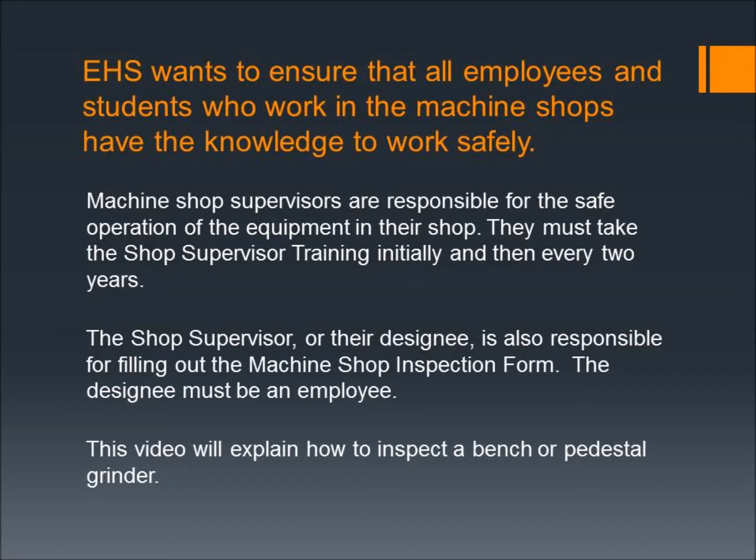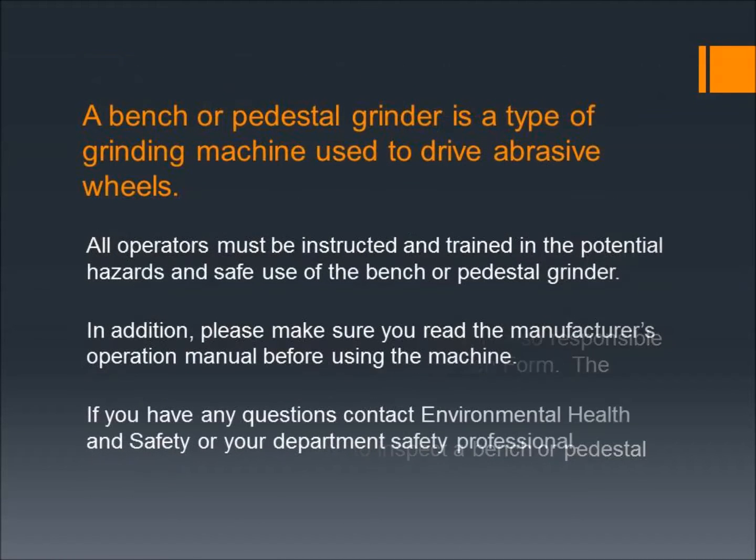This video will explain how to inspect a bench or pedestal grinder. A bench or pedestal grinder is a type of grinding machine used to drive abrasive wheels. All operators must be instructed and trained in the potential hazards and safe use of the bench or pedestal grinder. Please make sure you read the manufacturer's operation manual before using the machine.